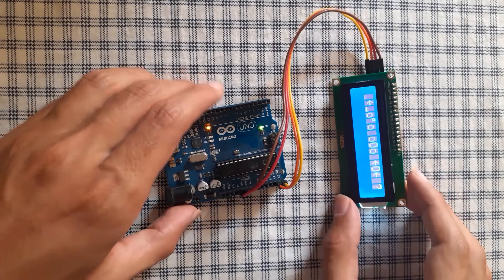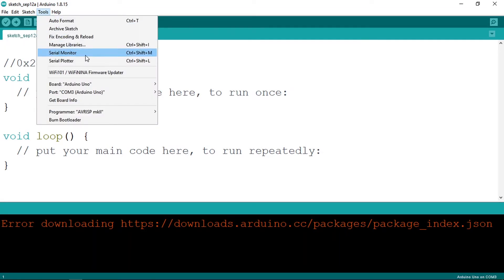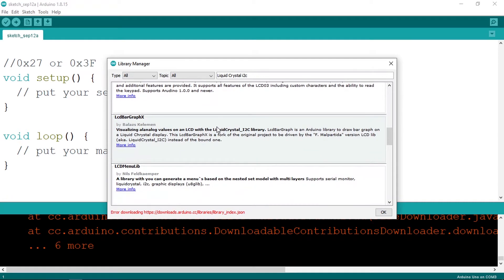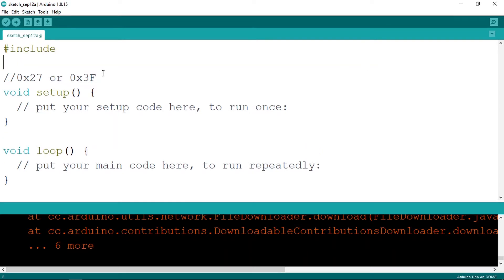Now to change the text on this LCD display, we need to open the Arduino IDE and install a library called LiquidCrystal I2C. To do that, go to Tools, then Manage Libraries, then search for 'LiquidCrystal I2C'. It's the one called LiquidCrystal I2C by Marco Schwartz. Make sure to hit the Install button, then close the window. We need to include it using the include command — the library is LiquidCrystal underscore I2C, and make sure to add .h as well.